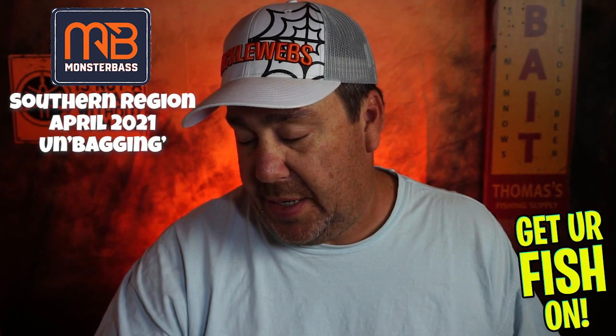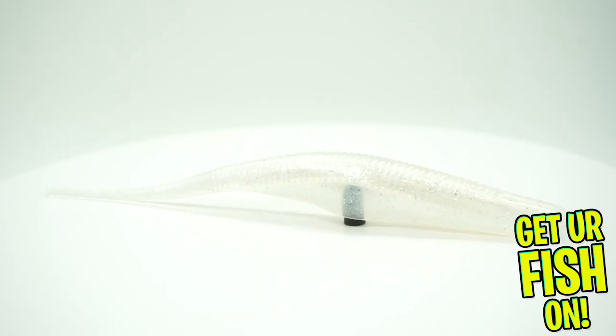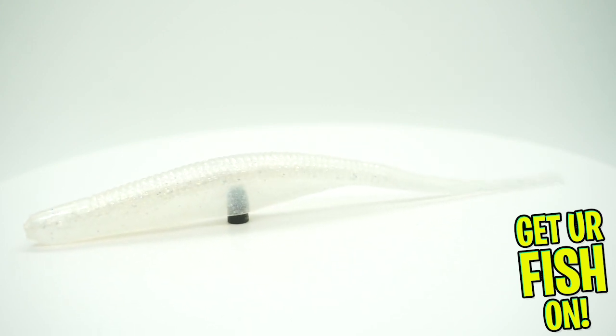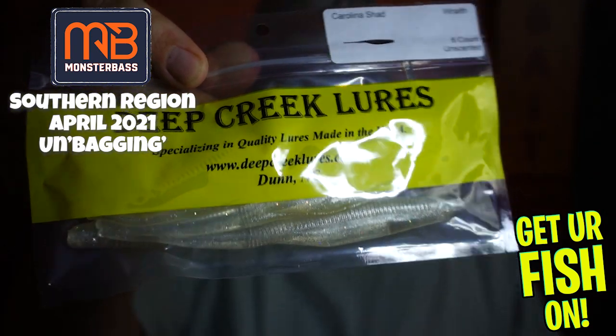Next, from Deep Creek Lures, they sent a Carolina Shad, unscented, and there's six in that container. From Dunn, North Carolina it looks like — made in the USA. Anyway, I have zero clue on this one. It might be a great bait, but that isn't a name brand product to me.